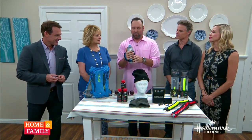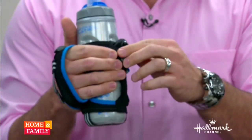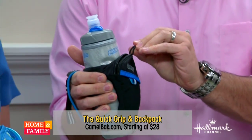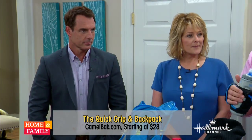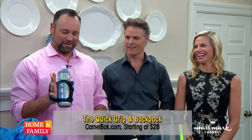First is the CamelBak Quick Grip. So you're out running — you tighten it right on the hand, keep it nice and tight, and you can put any type of goods in there: card, key, with your phone in there, which is nice. I've lost a couple of keys hiking before because they've fallen out of pockets. That's good for the people who don't want to do the fanny pack thing. Fanny packs are so not cool.